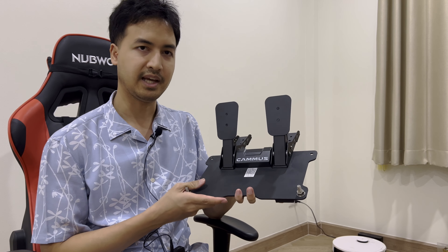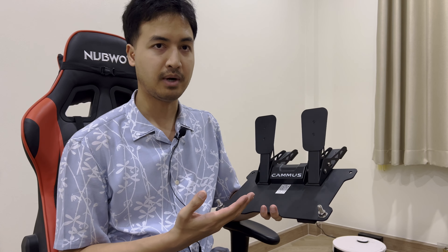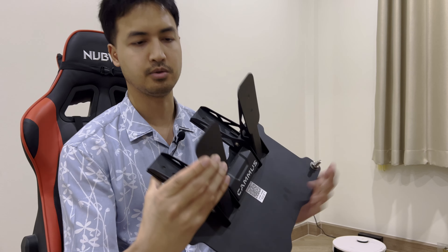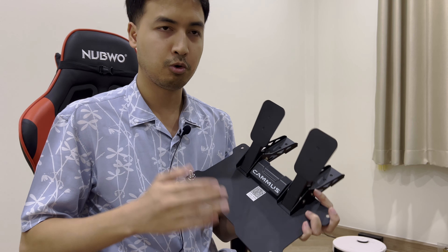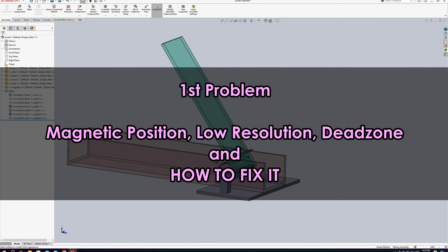This is the Cammus CP5 pedal and it's probably the cheapest pedal on the market right now. It also works as a standalone device, so you can use it with any steering wheel you have. It has a hall sensor and the build quality is quite solid — it's all metal. The hall effect sensor ensures it will never break. Basically this pedal has two main problems, which I'm going to review.